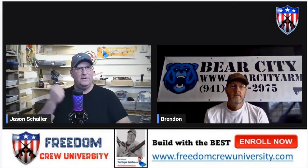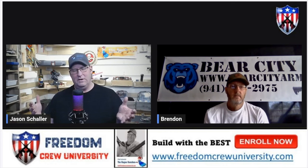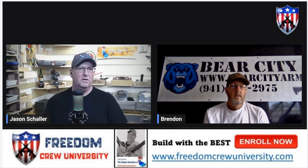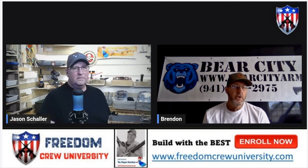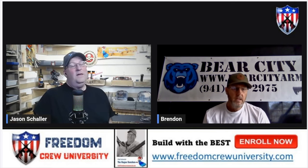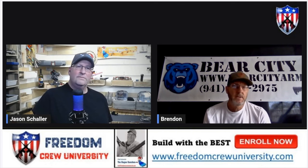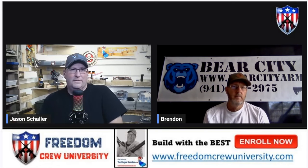Now that I can yank a barrel out and put a different barrel in — if I have a tax stamp for my lower and it's an SBR and I don't want it to be an SBR, I can just pop off the handguard, pop out the barrel, and throw a 20-inch in there if I wanted. Also, if you have a registered pistol lower, you can change your pistol into a rifle and back into a pistol, which is a huge plus. And this actually accepts almost the entire majority of all piston drives out there, and it will fit a suppressor up to 1.625 inches within the handguard itself.